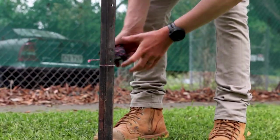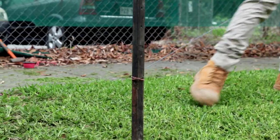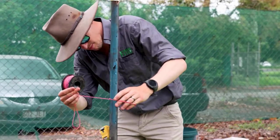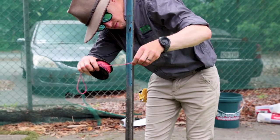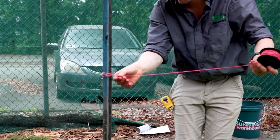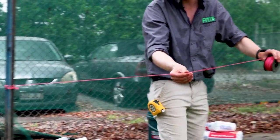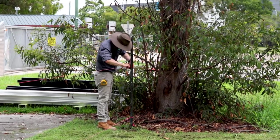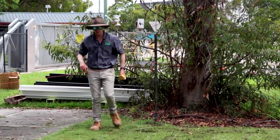Step 3: Set up string lines for height and correct placement of posts. To ensure a comfortable installation offset, the top string line needs to be at a workable height. We recommend putting the string line one metre high on each end of the star picket.